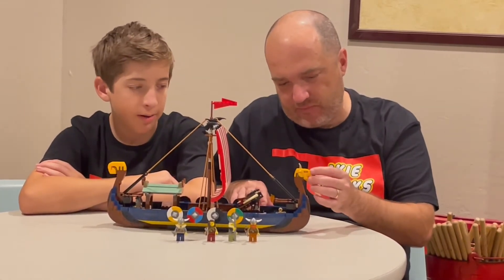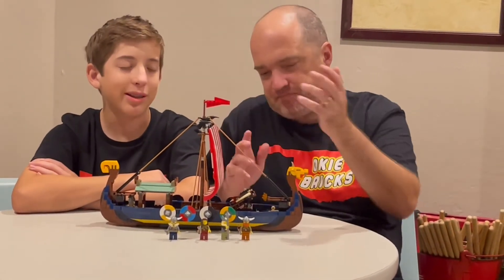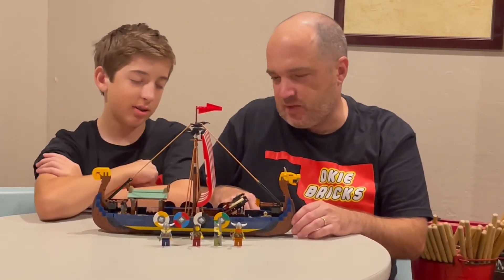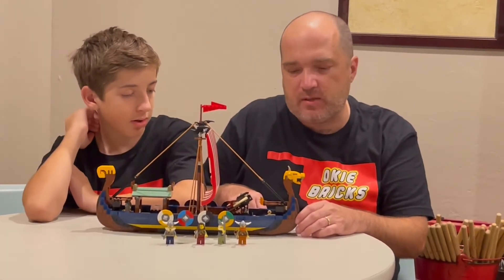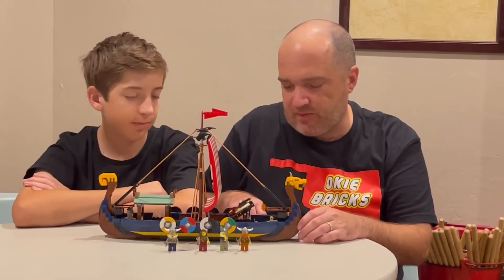It's got the little dragon head here at the front. Overall we think it's a pretty cool set. The flag here is kind of different but it'd be nice to have a cloth sail, though we understand being a 3-in-1 creator set that they can't do all that. For the price we're pretty pleased with it — let us know what you think and definitely like and subscribe.